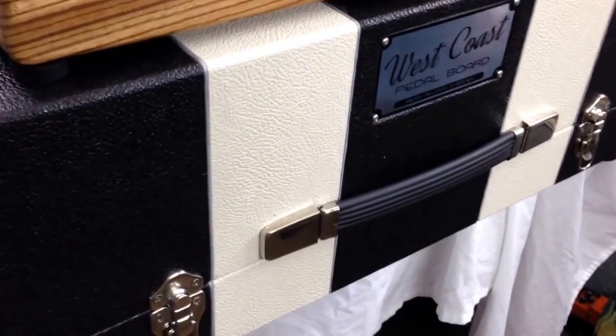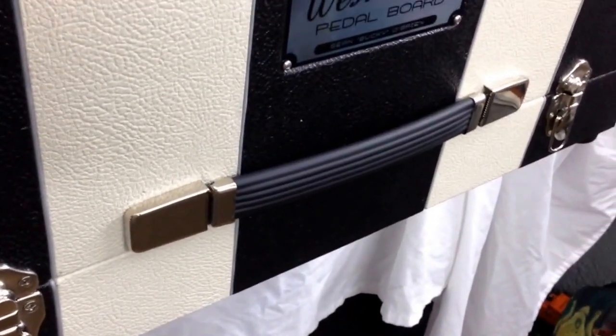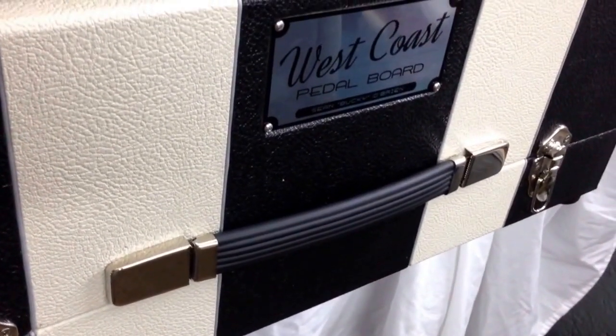The case is a black Fender-style tolex with a cream color in the center — it looks white but it's actually cream. And we've got some silver piping, and a Fender or Marshall handle — a bunch of people use those.